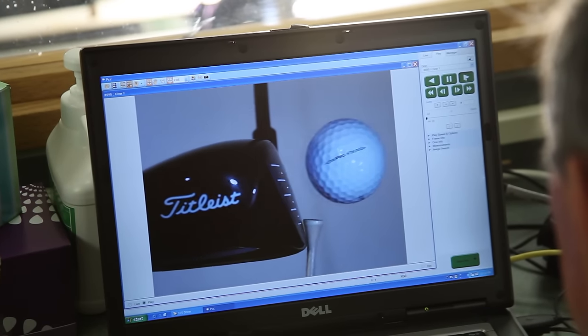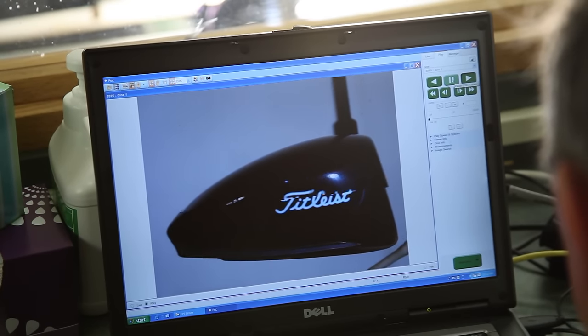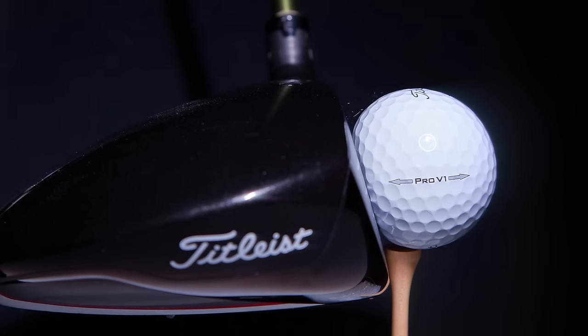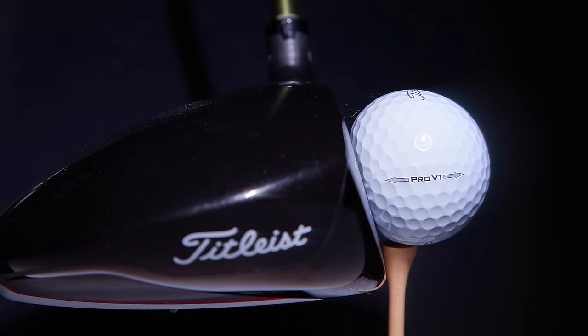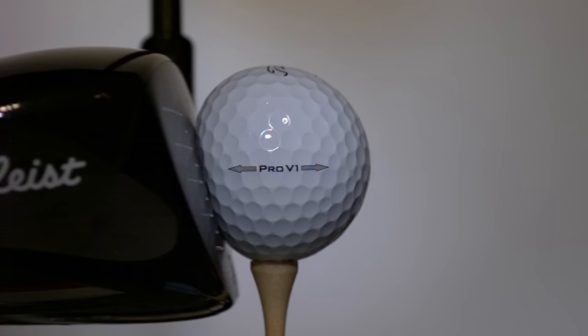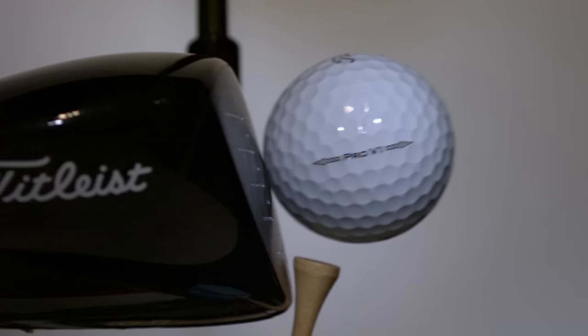Today we're shooting 22,000 frames a second. That gives us about 10 or 12 individual frames of the ball on the clubface. We've got an exposure time of 15 microseconds, which is a little bit long, but I wanted the images to be nice and bright. We can take measurements of the ball and we know precisely what the time is from one frame to another, so we look at it as a series of still pictures and examine the mechanics of how the ball impacts the club and how that translates into spin, speed, and launch angle.